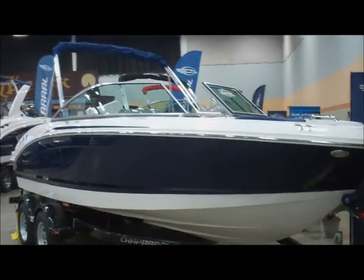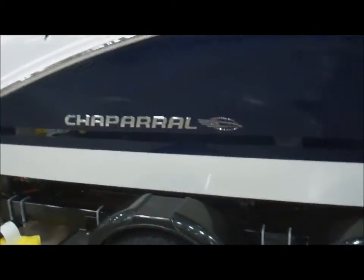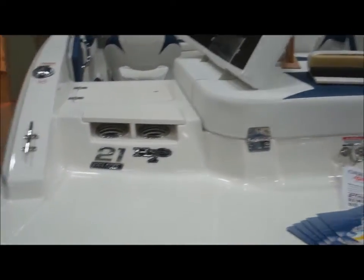Good afternoon and welcome to Blue Springs Marine. Today we're going to do a walk around on the new 21 H2O. This is a brand new product for Chaparral for the 2014 lineup. This one you'll notice is in blue. This boat is the new 21 H2O — it weighs 3,100 pounds.